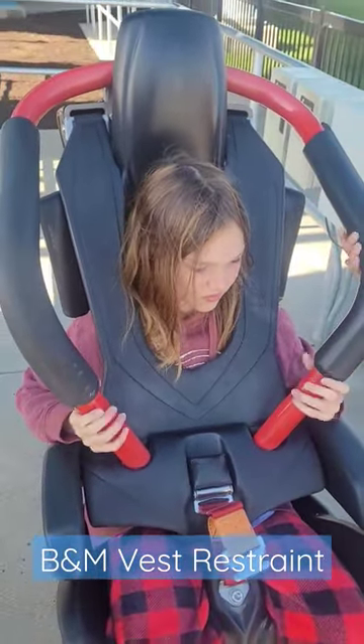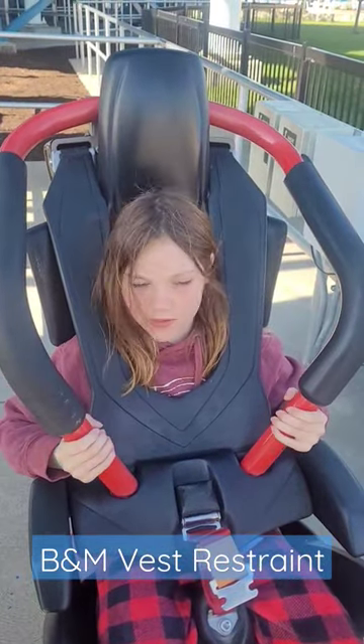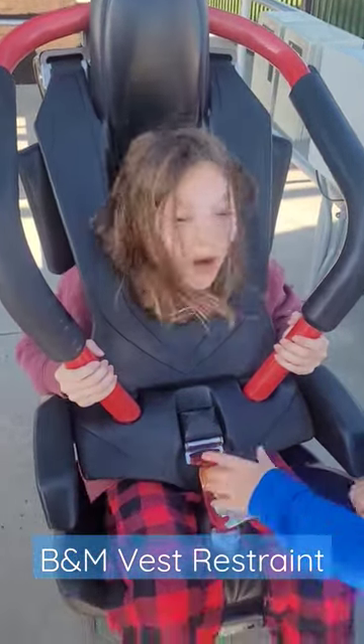Hold on to the bars — you've got plenty of room. But don't worry about these because they're too big. They're definitely more comfortable because they are more comfortable.